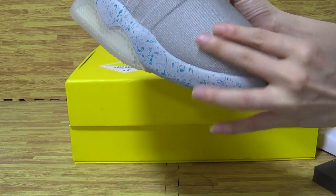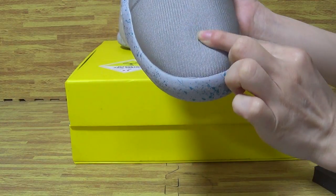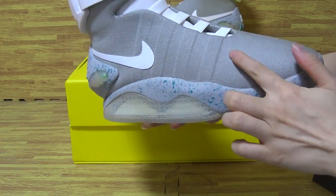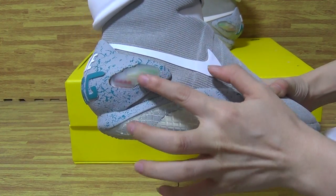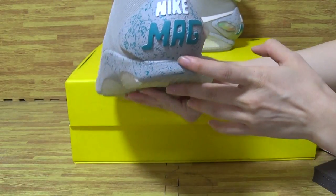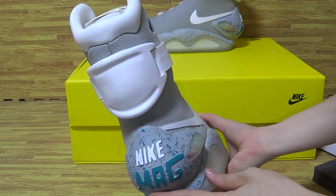Also, have a look at the shoes upper — comes with very, very nice quality and the material on the shoes. Big white shoes, Nike logo. And the light — I will turn it on later. And the shoes back, Nike Mac.